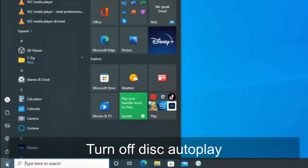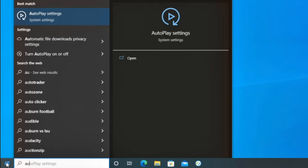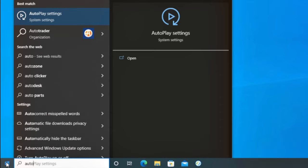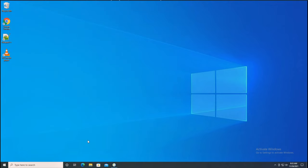The first thing I want to do is change the autoplay settings. When you put a disc into Windows, it wants to automatically play it and do something with it — we want to shut that off because it will mess us up later. Go to Autoplay Settings in the Start Menu and turn it off.